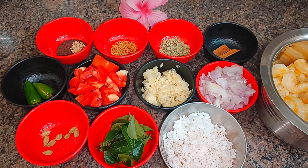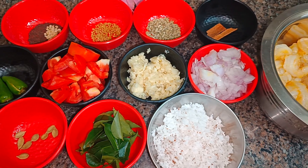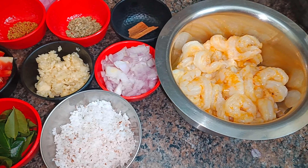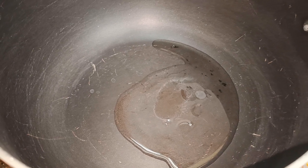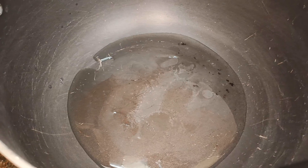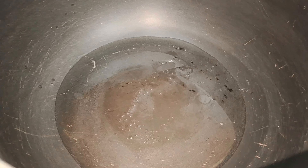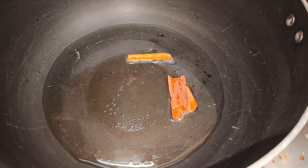Now all the ingredients for our recipe are ready, so let's start making the prawn recipe. Let's take a non-stick pan — a non-stick pan is preferable for this recipe. Let's add about 3 tablespoons of coconut oil. When the oil is nice and hot, let's add the cinnamon sticks and then the cardamom.